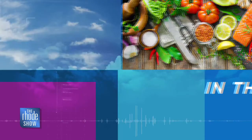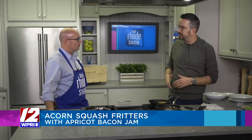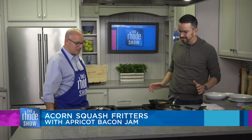We are back in the Roadshow Kitchen with the one and only Nick Raybar. Avenue N is the restaurant — actually two locations. Acorn squash fritters with apricot bacon jam on the menu. That bacon smell — you know what, I just come in here some mornings and cook bacon even when it's not in a recipe. Just to drive you guys wild. You're bacon fanatics around here. Now, I'm an acorn squash fanatic.